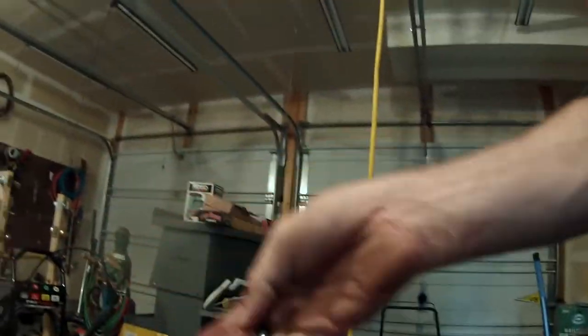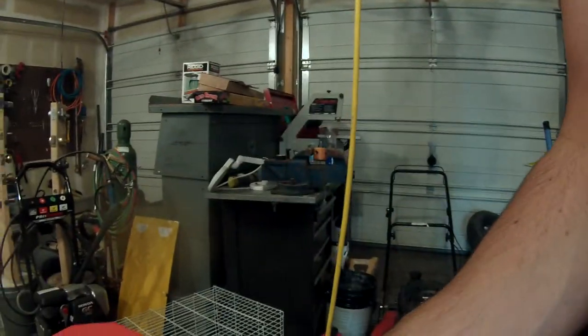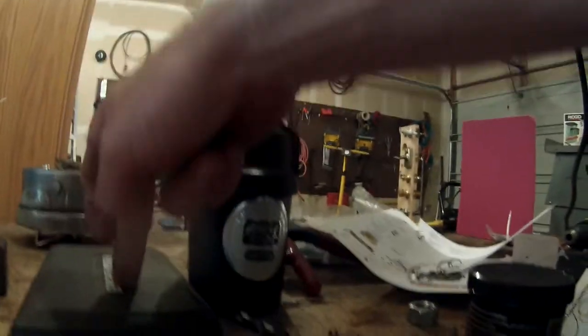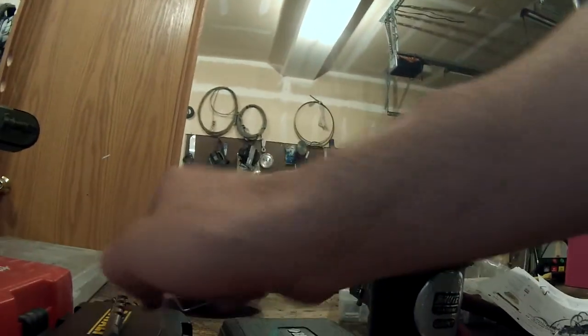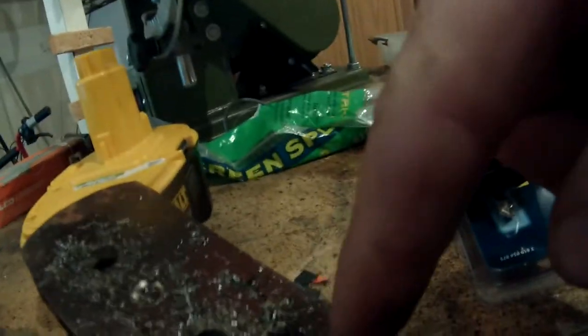So again, we've got the Viper bits, which actually pretty much impressed me. I think they did a whole lot better than I thought. And if they last as long as they say they're supposed to, then they might actually have something. But we had the Champions, we had the Black & Decker, we had the Dewalt Cobalt black package, the Dewalt Pilot Point yellow package, and the Milwaukee. The Dewalt and the Black & Decker would not drill through the spring steel — Black & Decker, Dewalt Pilot Point, and Dewalt Cobalt. Everything did the thinner, mild steel just fine.